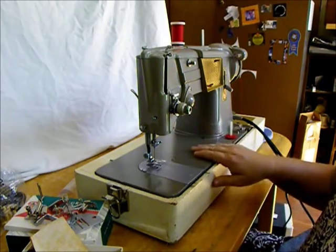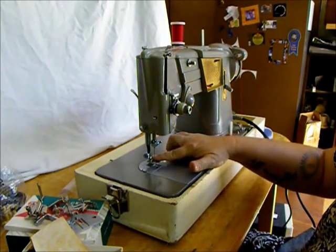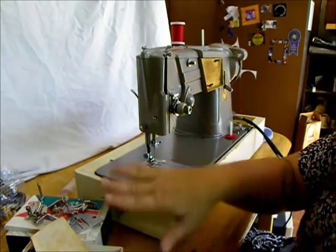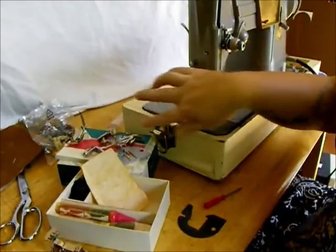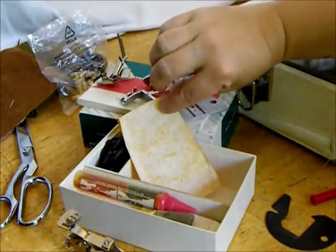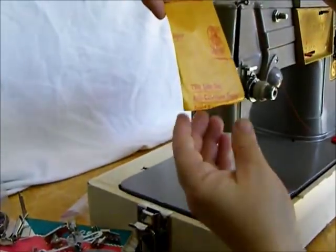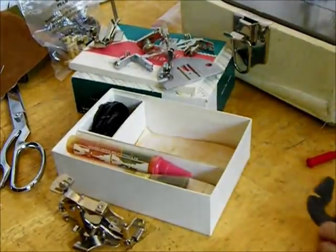The 328K is a zigzag and straight stitch machine with low shank attachments. And guess what — this machine comes with everything it originally came with, including some special Singer anti-corrosion paper — don't discard — in the bottom of the attachment kit.